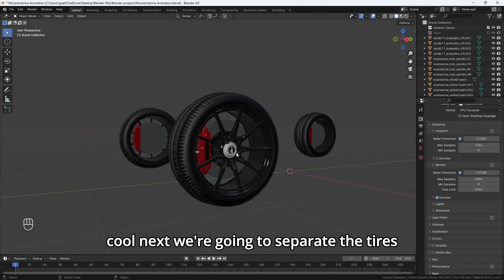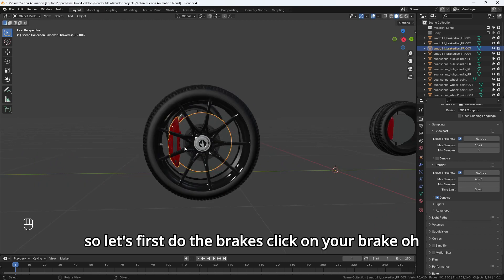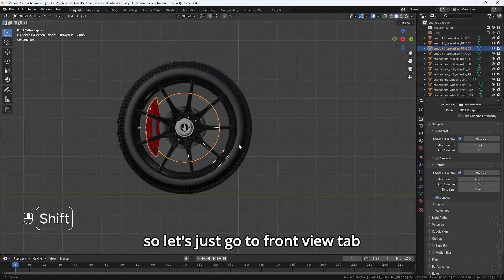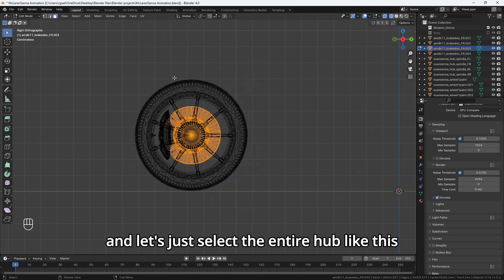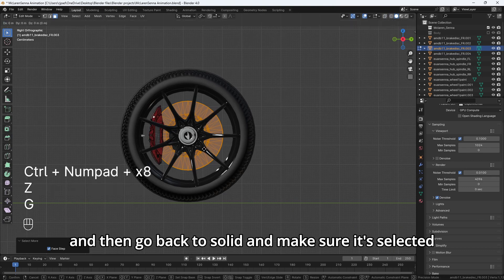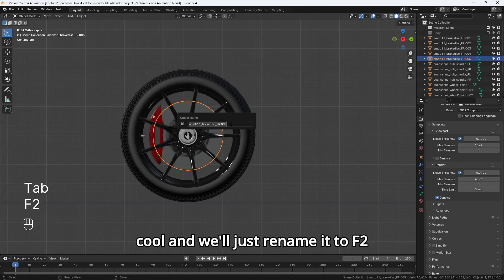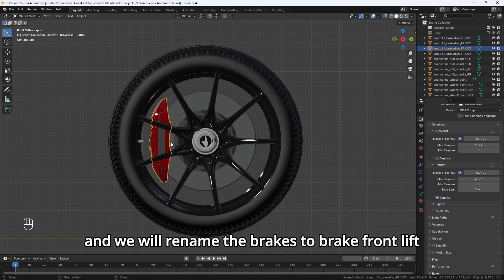Next, we're going to separate the tires from the brakes. Let's first do the brakes. Click on your brake. It looks like the brakes and the brake hub are connected, so we've got to separate those. Go to front view, hit Tab, go to wireframe, and select the entire hub. Hold Control and then plus on your keyboard to select the entire hub. Go back to solid and make sure it's selected. Hit P and then separate selection. Rename it to hub.frontleft, and rename the brakes to brake.frontleft.